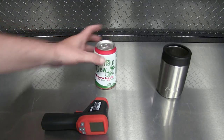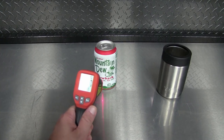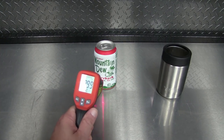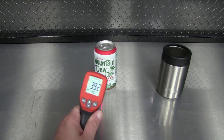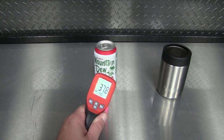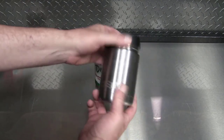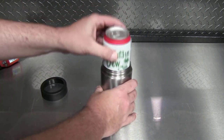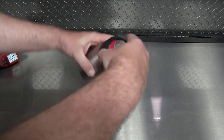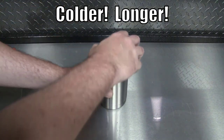Let's check out this can on the workbench and see how cold it is. About 38 degrees on this can — really nice and cold. Also, I'd recommend getting one of these Yetis; these are worth their weight in gold. Put your drink in the Yeti right away and you're going to have a nice cold drink every time.